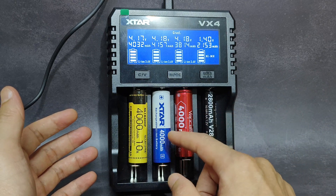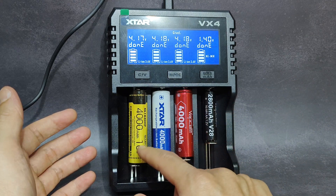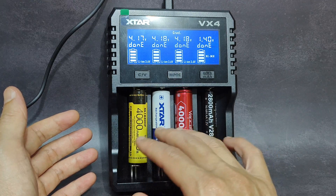I think it's the same 10A max for all three of them — the same 10A maximum current.